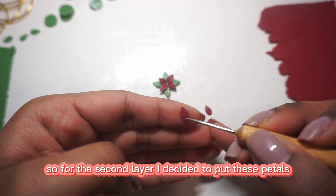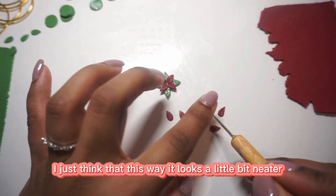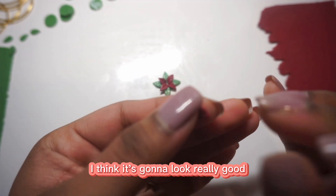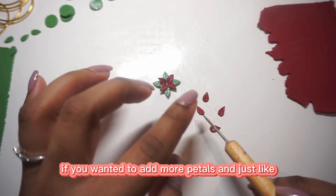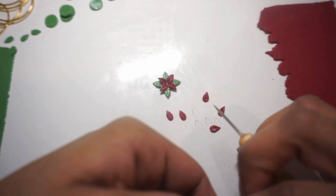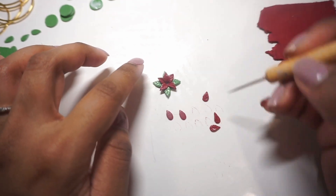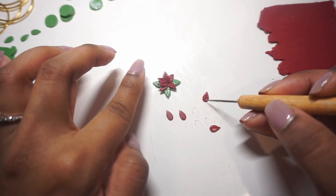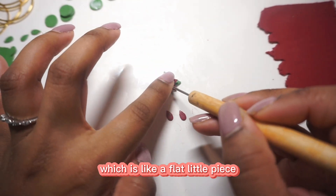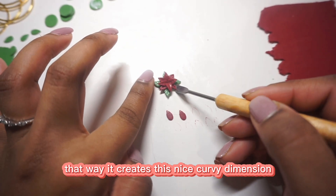For the second layer, I decided to put these petals in between the first layer of petals. I think this way it looks a little bit neater, but you're very welcome to add more petals — it's going to look really good if you want to build the flower up a bit more. Also, you can see I'm using the back of my needle tool, which is like a flat little piece, to push the petals inwards, which creates a nice curvy dimension.